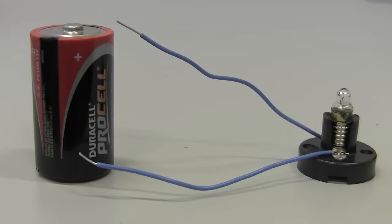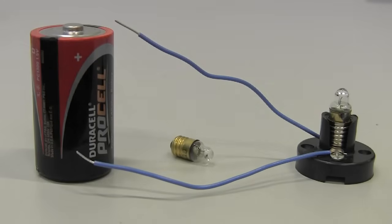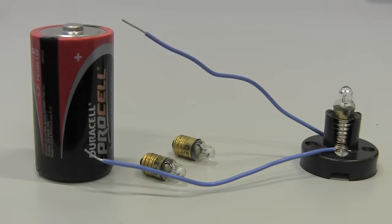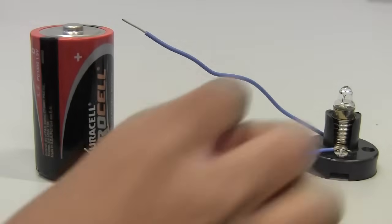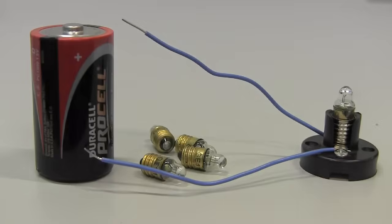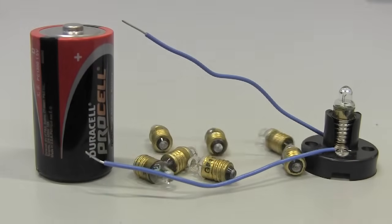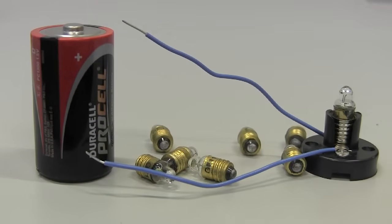What if you wanted another light bulb? You could just get another battery and more wires and the job would be done. But your garage probably only has a handful of wall sockets. If you wanted to plug each light bulb into a different socket, you'd run out of sockets before you could string enough lights together to make holiday decorations. At some point you're going to need to have the power source connect to more than one light.